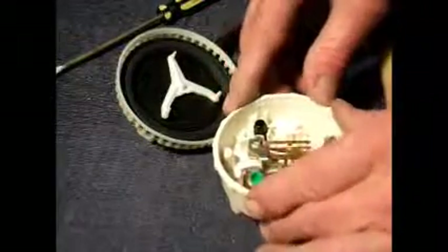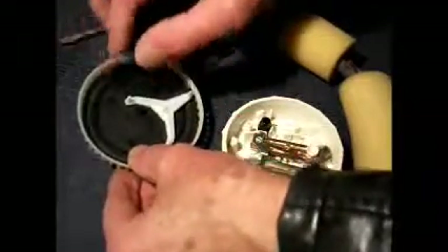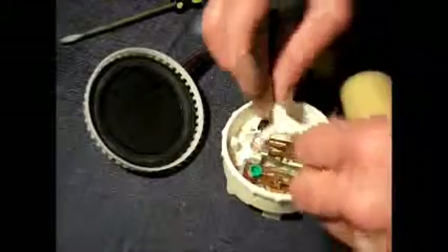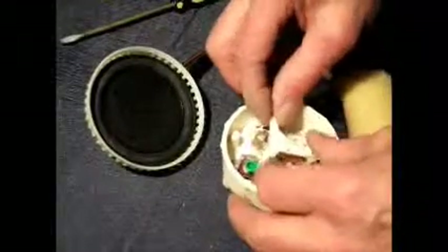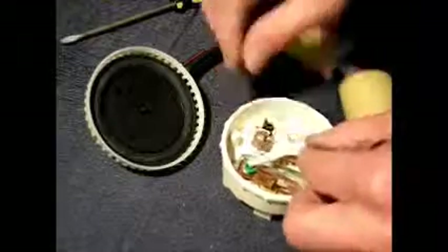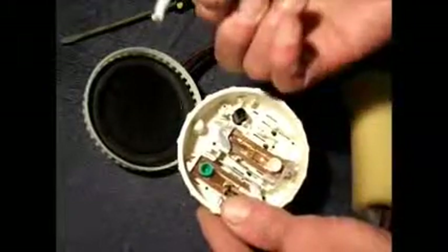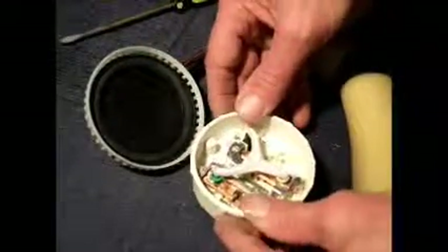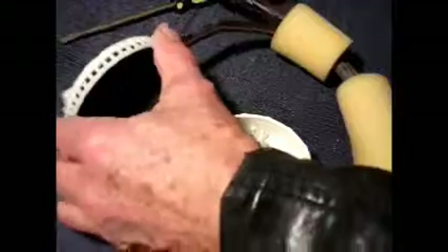Here we have the inside of our pressure switch. This is where the air pressure comes in, through this hose here. The air pressure comes in through here to the back of this diaphragm here, which sits across here. That's a solid post there. That one just supports that pin, and there are two other contacts going that way and that way.